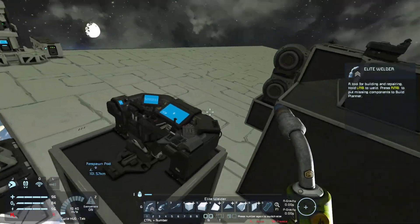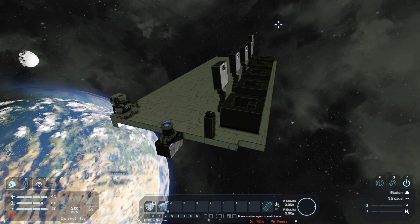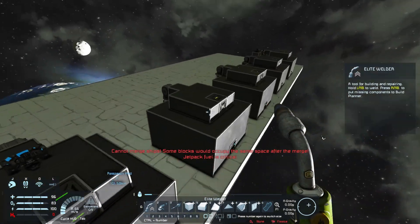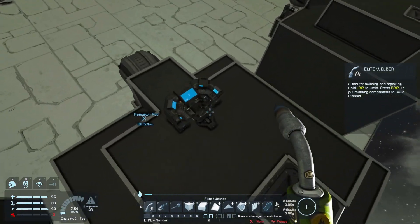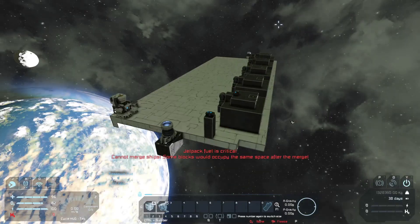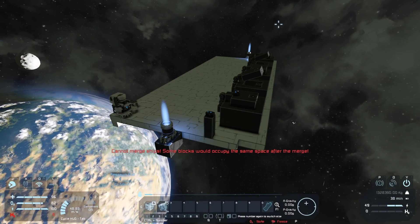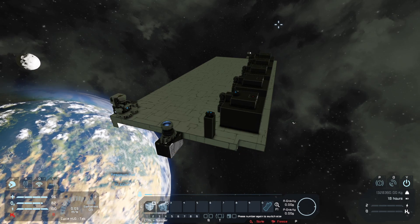Once we convert them to ship, those subgrid pieces - the hinges - can now open with no problem. But once again, the moment you merge it like so, it's now become a station and you can't do anything about it. And if you go into any one of them right now with the merge block still merged and convert to ship, everything becomes a ship. So you're able to reopen it now when you unmerge it. That's pretty much the fix to that.